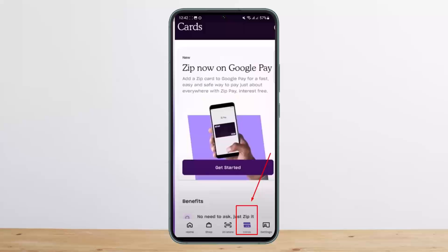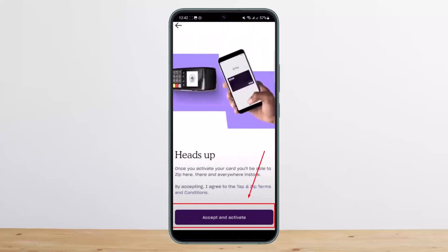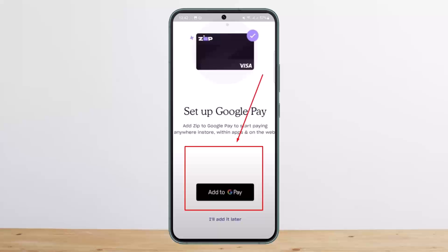Tap on that particular cards option and you'll get an interface like this. Here you can see it says once you activate your card you'll be able to zip here, there and everywhere in store. Simply tap on accept and activate and it'll take you to the space where it says set up your Google Pay. Simply tap on the add to Google Pay option there and go through a couple of steps.